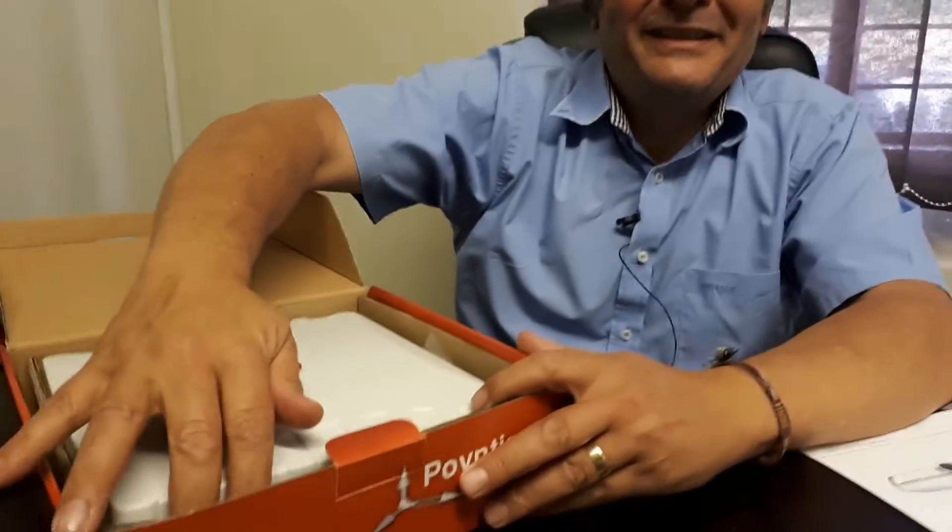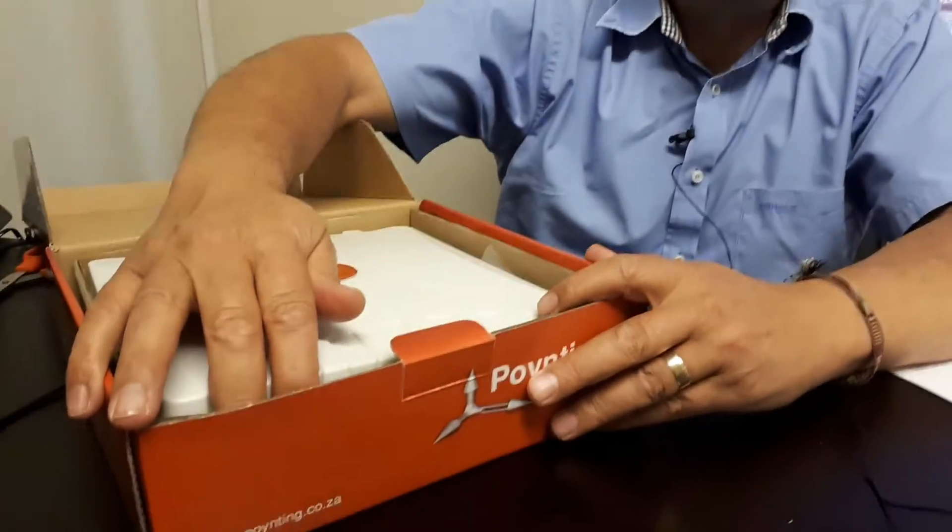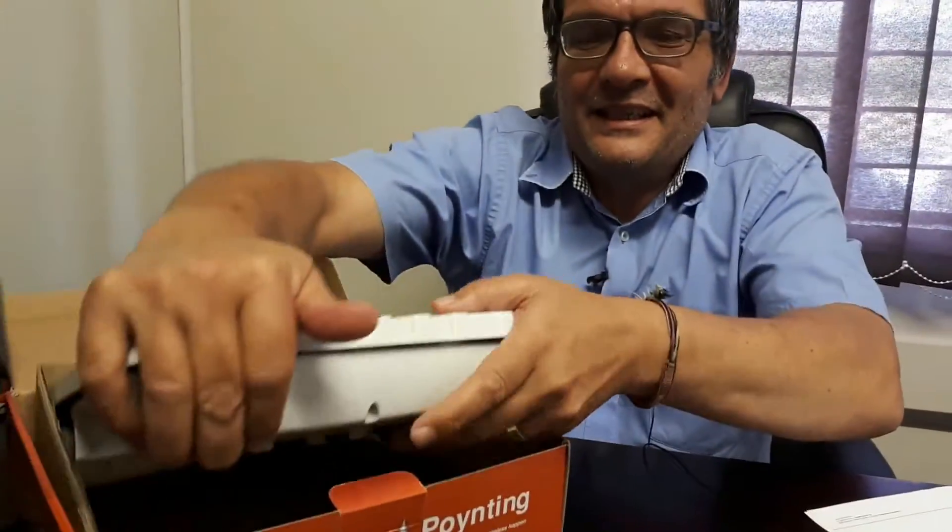Pointing has started manufacturing a range of Wi-Fi antennas after dropping Wi-Fi antennas years ago and going to LTE and cellular type antennas. This is a directional antenna called the Wiresland 60.